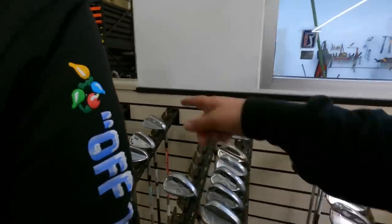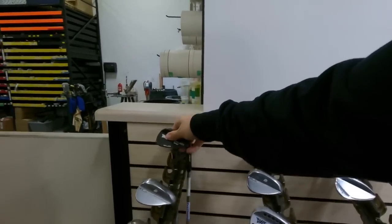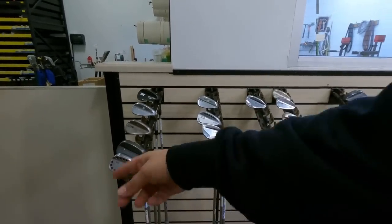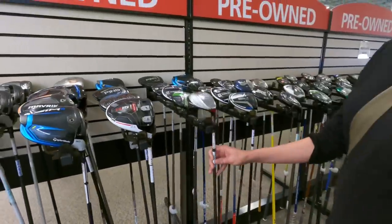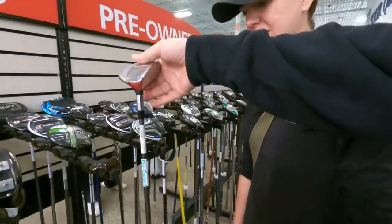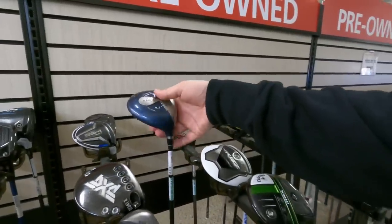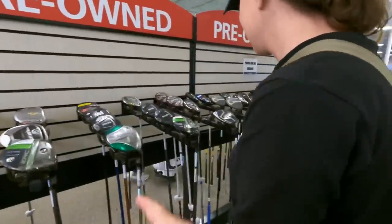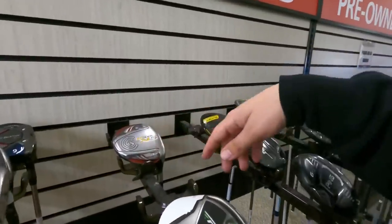There's a PXG Sugar Daddy wedge — almost $300 new — and their wedge line is their most expensive. Also an R15 driver for $75, a Wishon high-end component brand club for $35, and surprisingly, a Callaway Liquid Metal driver from an old infomercial going for $39.99. It's unusual to see clubs like that taken in at a PGA Tour Superstore.